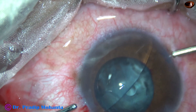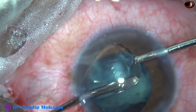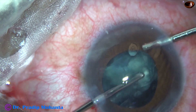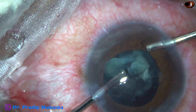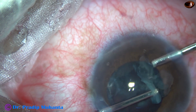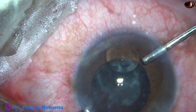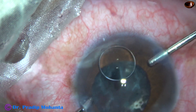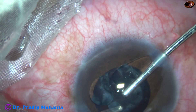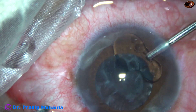Now I am going to use bimanual irrigation-aspiration for removal of the cortex. When there is silicon oil in the vitreous cavity, we need not worry about dropping some lens matter — it will not drop. A lot of silicon oil is coming into the anterior chamber.